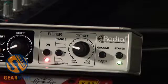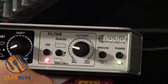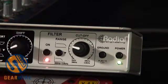It works great with the Radial JDX Amplifier Direct box and with a miked cabinet, but you can really use it on any source that you're using two microphones on. If you've got a snare drum that's got a top and a bottom mic, phase-align that and get the most out of your snare. If you've got an acoustic guitar that you're close-miking and distance-miking, you can dial in the fullest sound with the Radial Phaser.